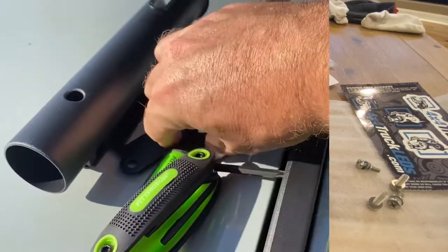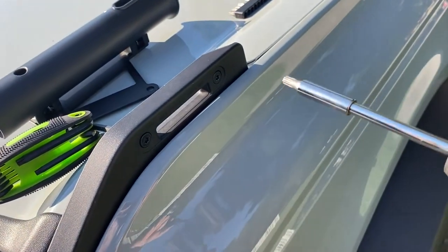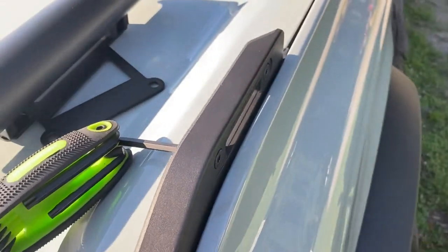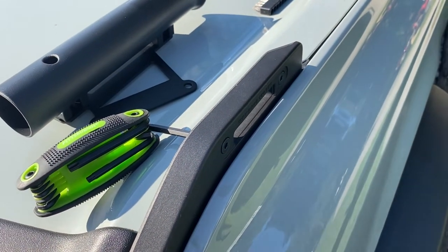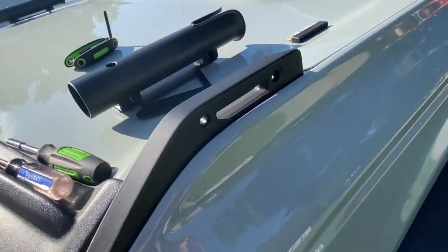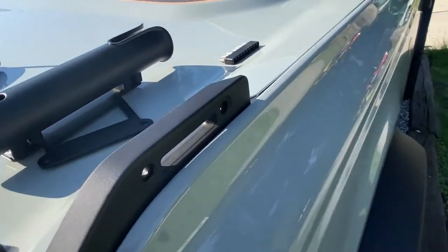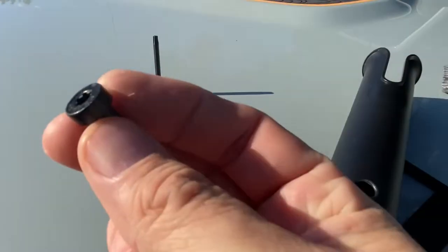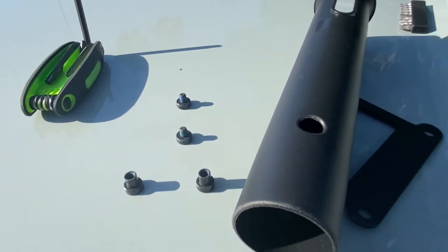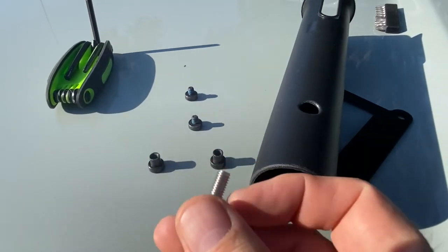Alright, here we are — we're going to use two T40s, one on each side, to pop out this bolt and this one here on the trail sites of the Bronco. Here we are on the Bronco with the trail sights — it takes a T40, and there's also a T40 on the other side. Here's the nut portion and the bolt portion that goes through your trail sight. We're going to be replacing the stud portion — the bolt portion — with the new hardware.